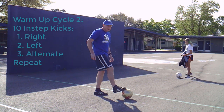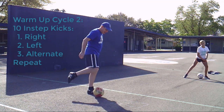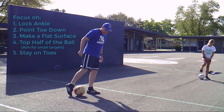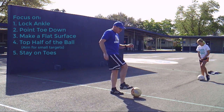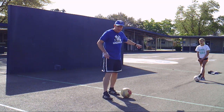Next cycle, we're going to do the same thing — right, then left, then switch — but we're going to strike the ball with our instep. We're going to work on our toe pointing down, keep your ankle locked, same thing on your toes. This is just like a shot, except you're going to try to keep it low and hit the target.